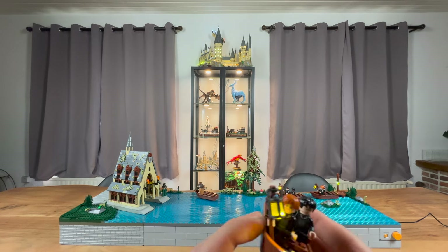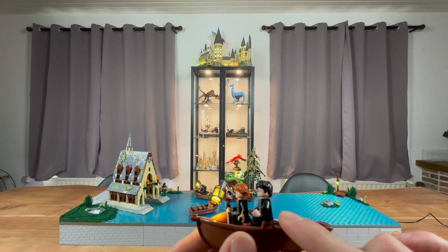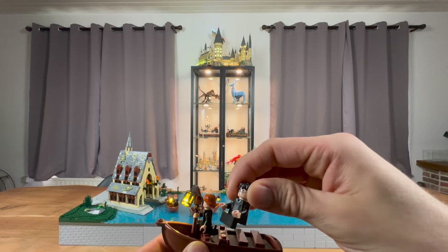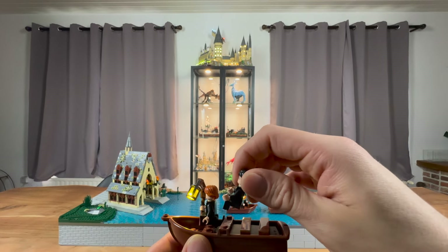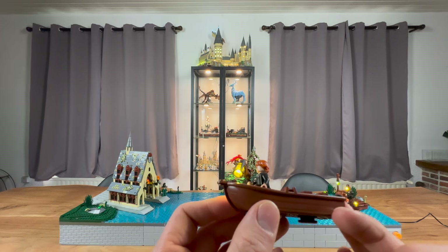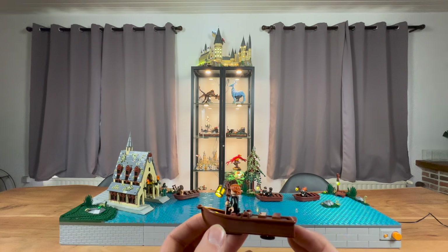I used the same technique as the Rivendell set to have the seated Ron in there. For Harry I did something a bit different because he is seated one plate higher than Ron. I didn't want him to look too high, so I've used this bracket here with the 2000 in the front. This looks a bit less nice than the Rivendell version, but I think it is a pretty good solution - otherwise he would be sitting a bit higher than Ron which might look a bit weird. I wanted to keep these boats because they are just so iconic, and these just look so awesome.